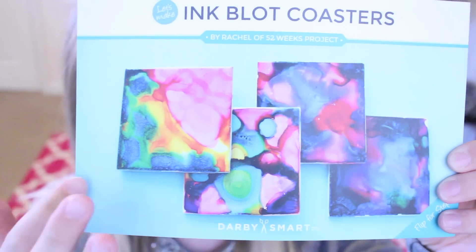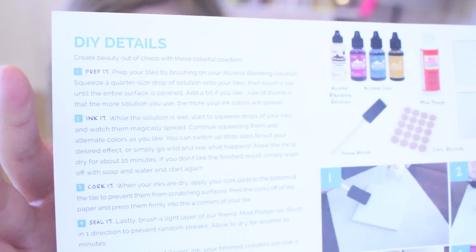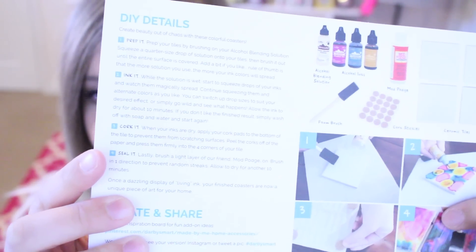It has a little card showing you the outcome and then also the instructions, and they're clearly labeled. It was so easy to do and it comes with all the supplies, so I didn't need to do anything other than put out a little newspaper on the bottom so I didn't get the ink anywhere. Supply-wise I had Mod Podge, the Stanley self-adhesive cork pads for underneath the coasters — the Mod Podge was just a layer over the top to keep it so it doesn't wash away, more like a glue finishing coat. And then I had this alcohol blending solution, which was to clean the tiles.